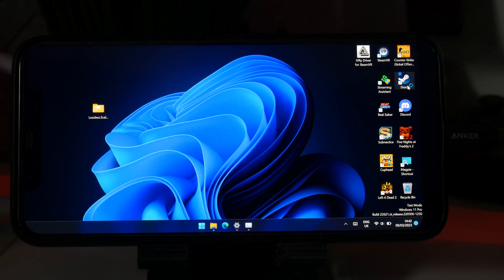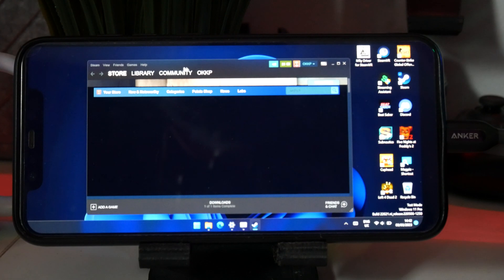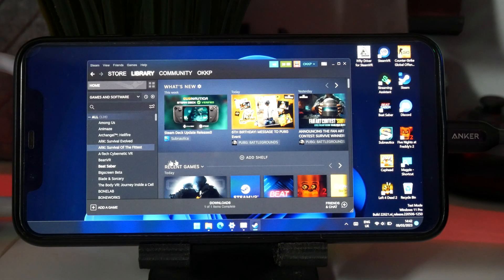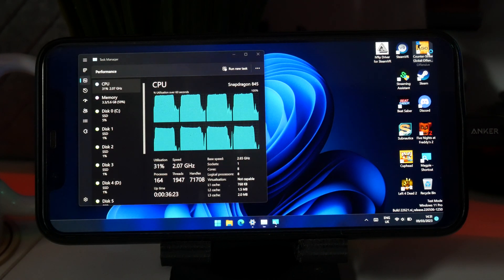But at least we tried, right? Well, no — not good enough. So I decided to find out how powerful this thing truly is, and if we did have support for SteamVR on it, how well would it run? So let's jump into some games, and this is where the surprising part actually happens.